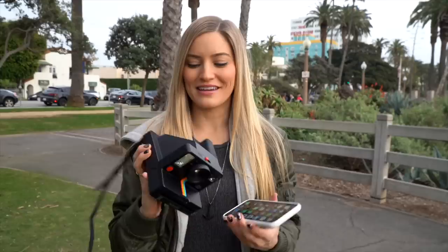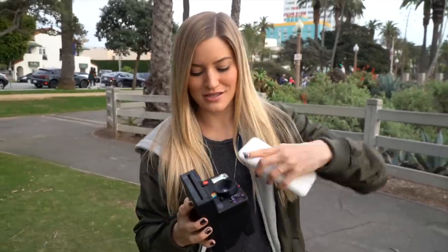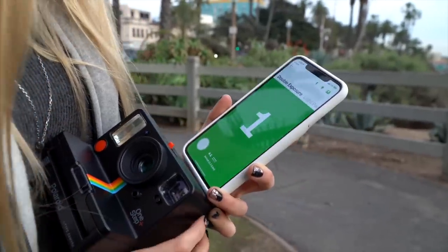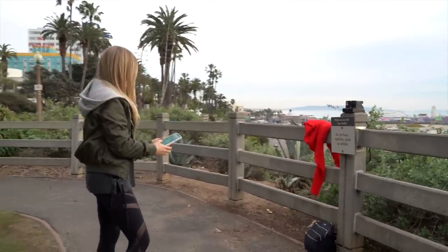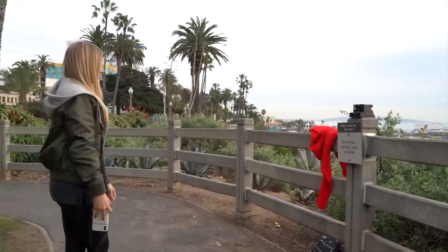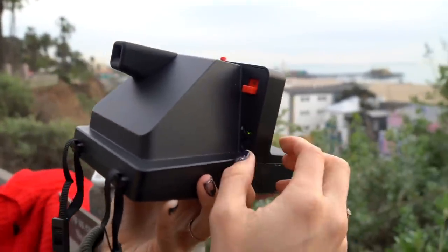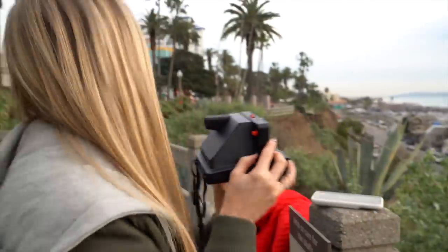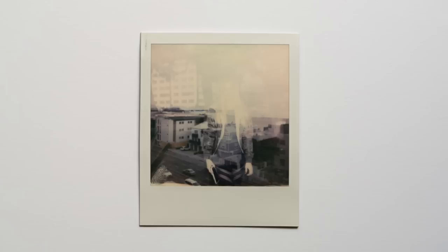We're down here in Santa Monica now, and I've got the camera charged up. We're gonna take some pictures, and I'm gonna also pair it to the app so that I can do some cool things. I want to take a double exposure, so I'm gonna take a picture of myself first. There's a button back here that will force the flash not to fire. Here's my photo — there's Jenna, a wild Jenna.